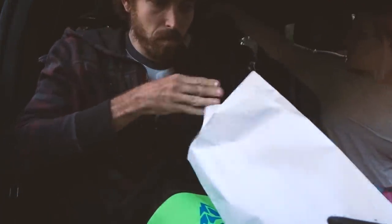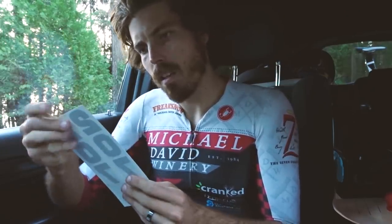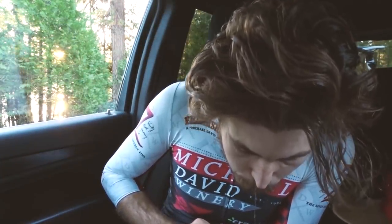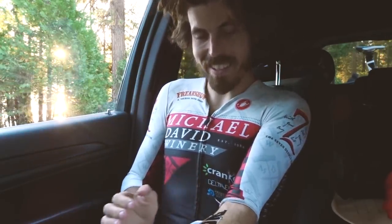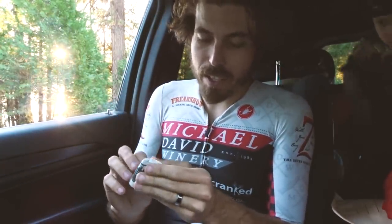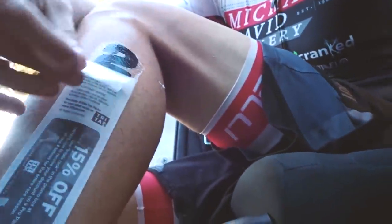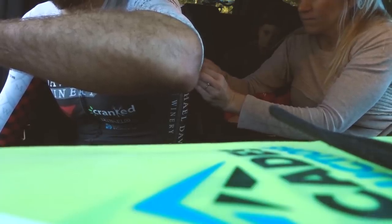I started pulling everything out of the race pack — checking my swim cap color and figuring out the stick-on race numbers, which were like temporary tattoos. You had to get them wet and rub them on. Sitting in a freezing car trying to apply them was not ideal. After completely botching the arm one, I got the hang of it and the leg one came out pretty decent. My wife pinned me up and then it was time to suit up and get in the water.